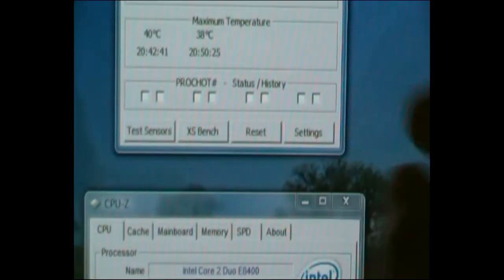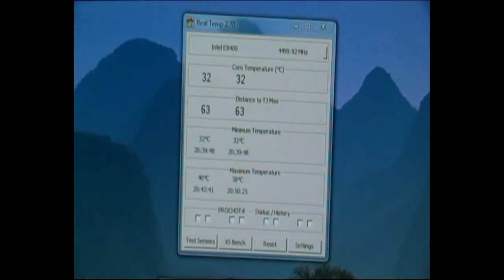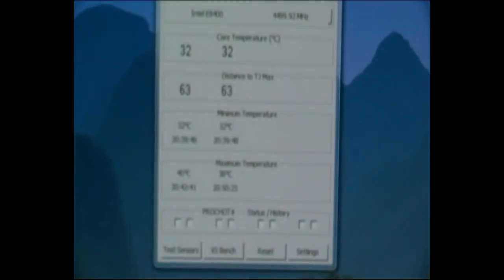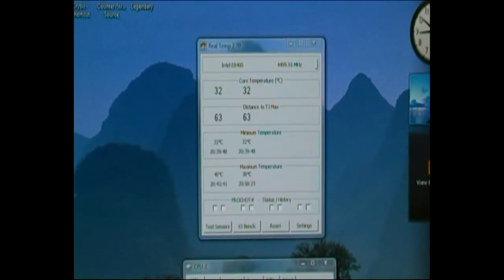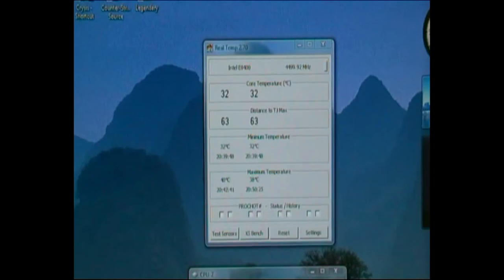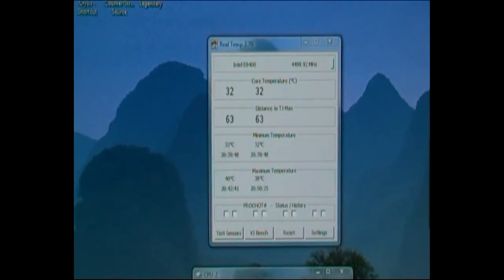The temperatures are idle at the moment — 32°C for both cores. On load they don't go past 60°C. I've actually been stressing it all night and it's rock solid stable at that speed, which I'm very happy about.